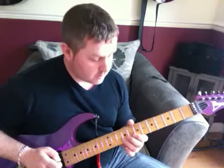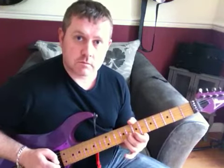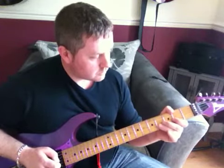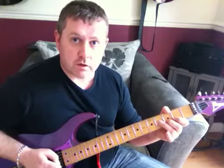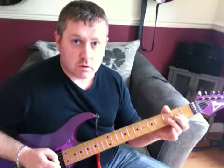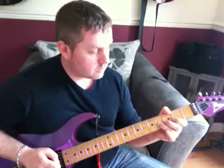That's played three times, so I'll play that again so you can see my fingers. Then finished off with open G, hammer onto the second, the fourth, the third fret of the B string, open G, second fret, open, fourth fret, open. As always, thanks for watching and I hope that helps.